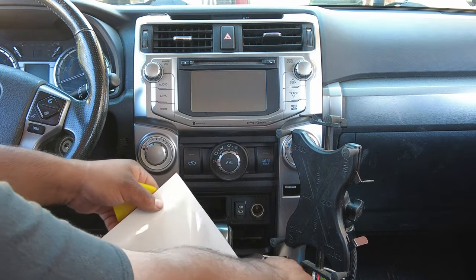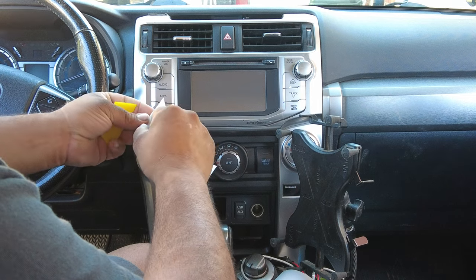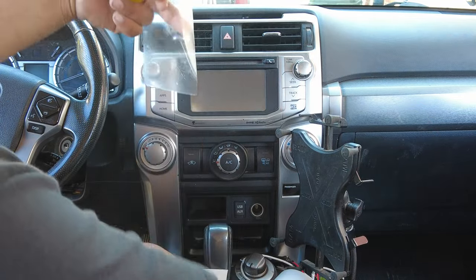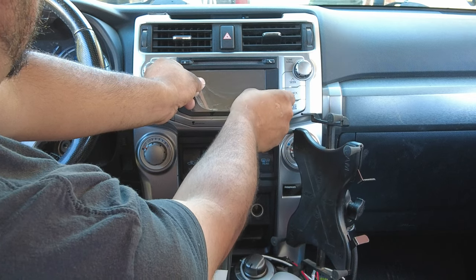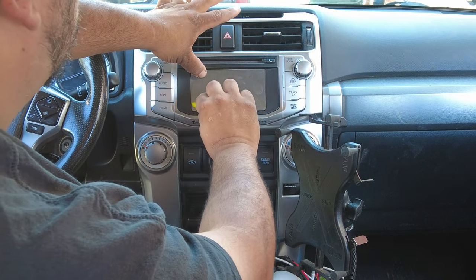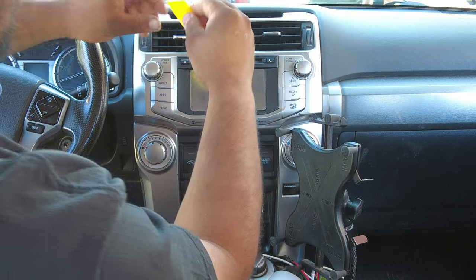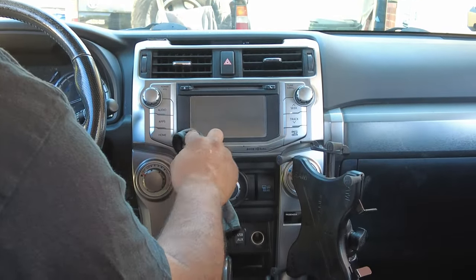Next, grab your screen protector for the radio screen and peel back from the adhesive paper. After you peel the adhesive, you want to spray it with solution. Then gently grab it and install it on your radio screen. This can be a little tricky with this screen being so small. I did learn that if you spray it with some solution, it makes it easier for the squeegee to glide across the outside of the screen protector, making installation easier. If bubbles do appear in the corner of your screen protector, that is perfectly fine — they will go away eventually over time.